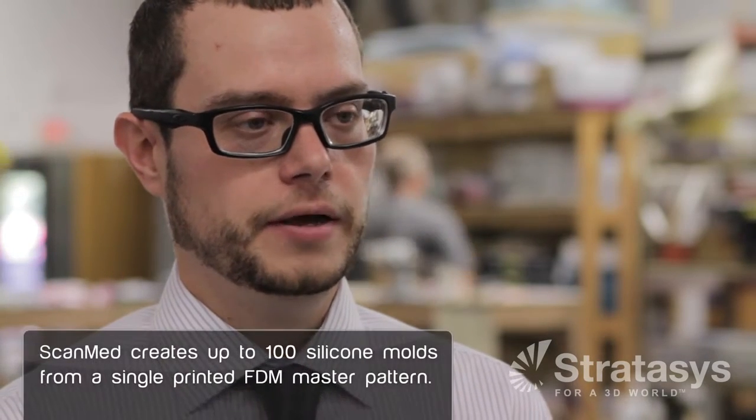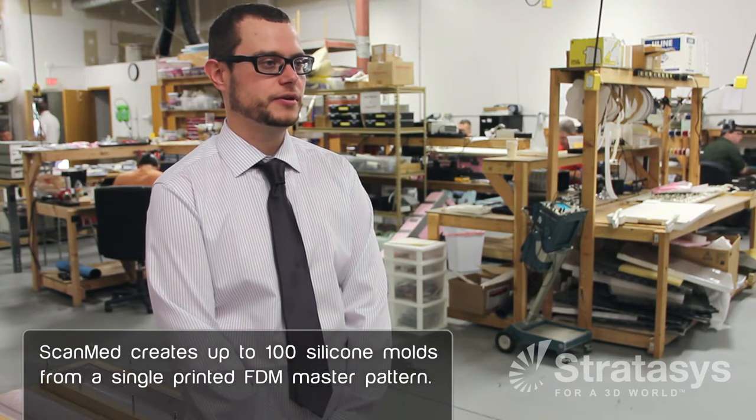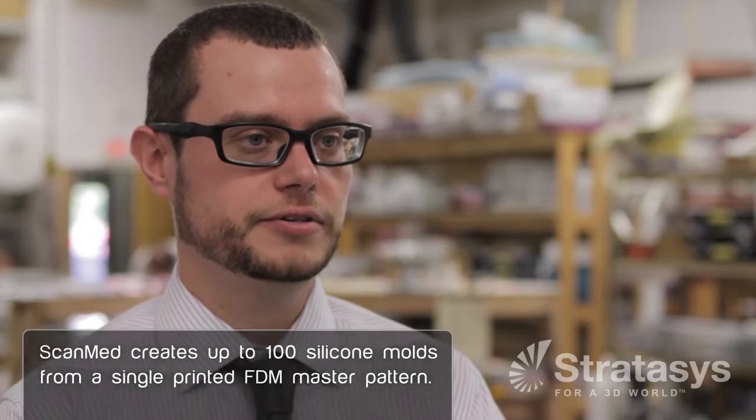I'm Martin Trout, the mechanical engineering manager. We use FDM for silicon mold masters. We print out our initial part with shrink and then pour the silicon around it. We use polycarbonate and Ultem 9085 because both of them are MRI transparent. We use them as the mold masters because they are very strong, durable materials.